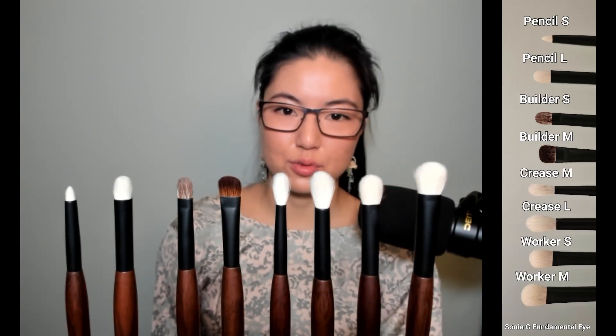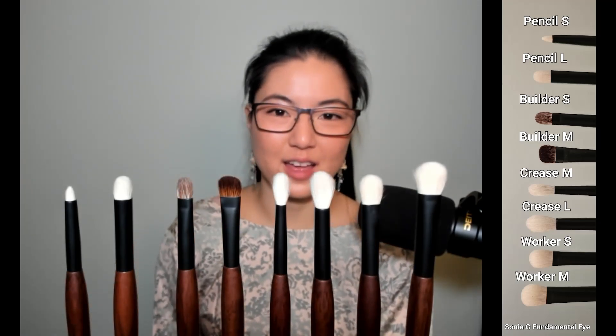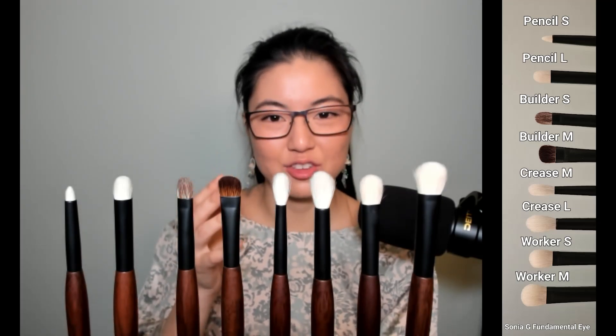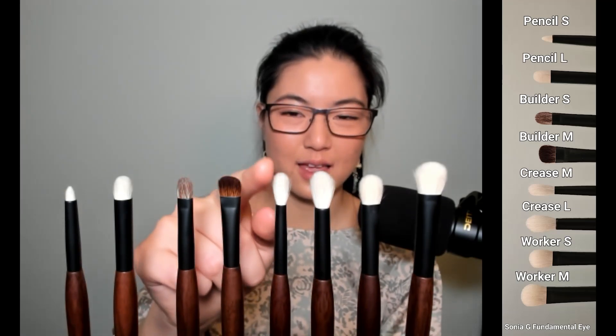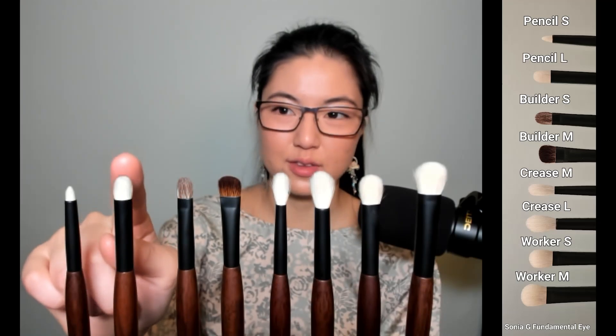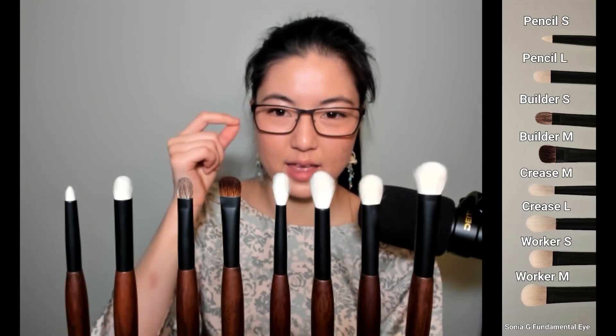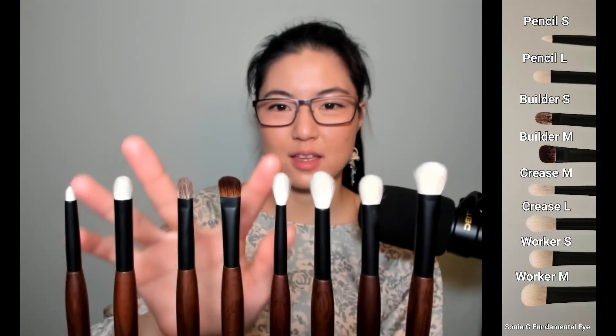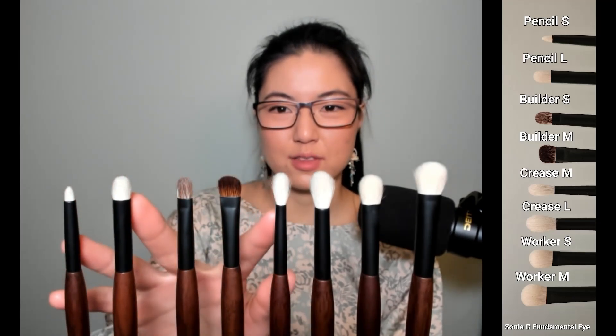Crease M is a more specialized brush. Most mornings I'm not worrying about nuanced feathery shading — I usually do two high-contrast shades in the same family and blend them together. So this is less useful on a day-to-day basis. Pencil L and Pencil S are both more artistry brushes for when I have more time to play with a very controlled look. That's why these three rank lowest in favorites, but they are all soft with no irritation whatsoever.